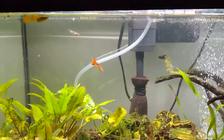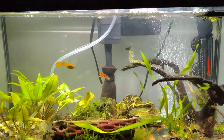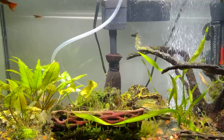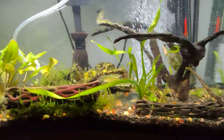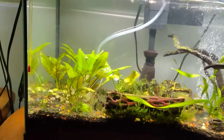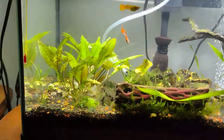Say hi to the guppies. That's it for this week — I'll be back in about a week or two and we'll see how things look then.